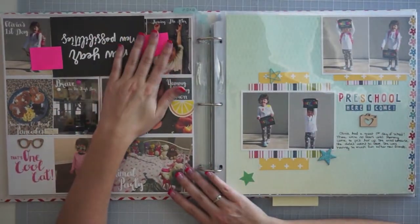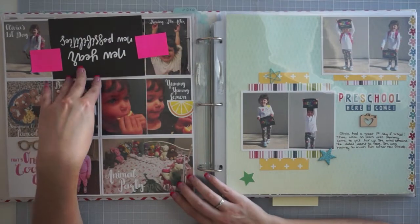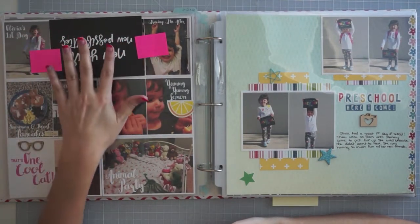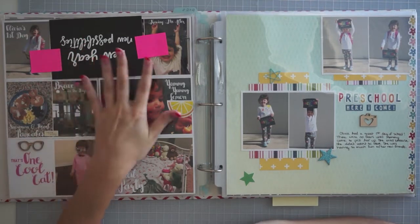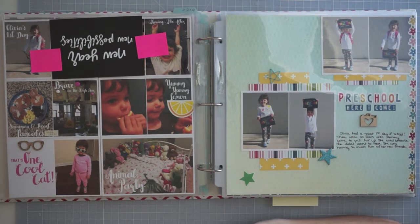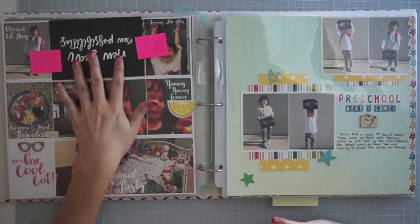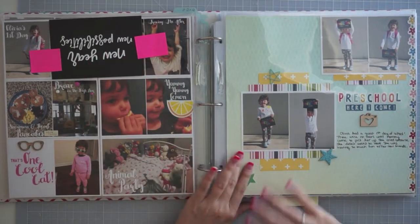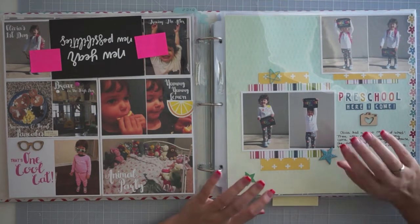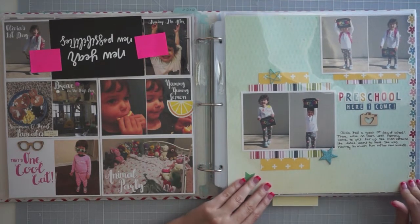Moving into here, this is when she started preschool. I have some things covered up — reason number one is I print photos from her school and I don't want to show those because there are other kids in them. Also, Olivia does not always like to wear clothes, so there are photos of her without shirts on that I cover up for this purpose. You'll see post-it notes and things covered up here and there because of that.